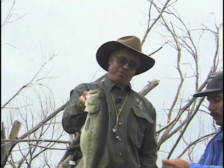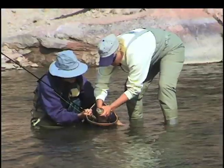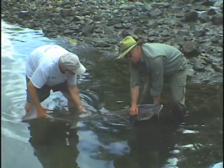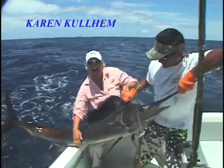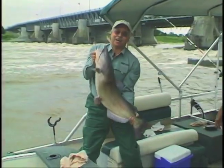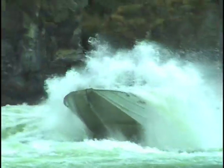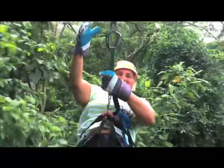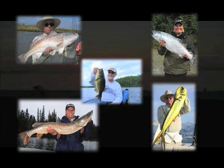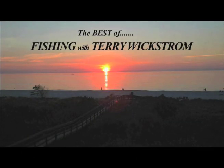Terry Wickstrom wants to take you fishing. Gather up your gear and come along. Terry Wickstrom wants to take you fishing. This is Terry Wickstrom. Join Karen Cullum, Greg Claggio, and me as we take you to some of our favorite fishing spots from Colorado to Minnesota, the Arctic Circle to Central America and beyond, as we revisit episodes of Mountain States Fishing and Angling Adventures Television on the Best of Fishing with Terry Wickstrom.